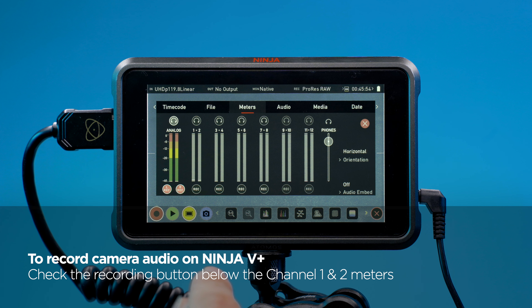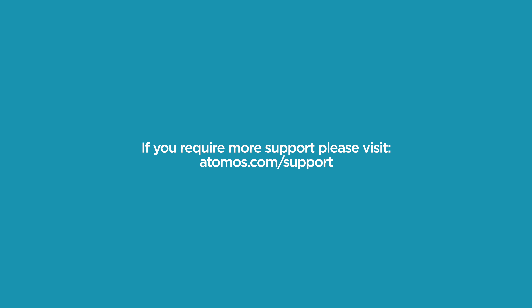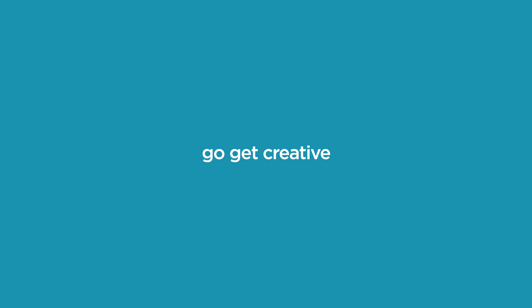If you require more support, please visit animos.com/support. Until next time, go get creative.